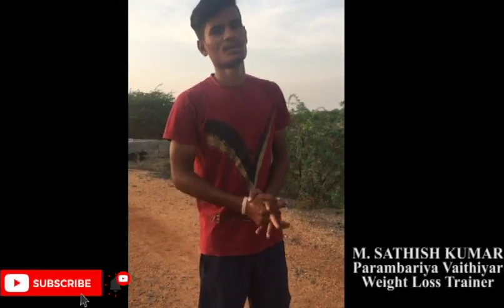Hi to all, I am Satish Nada, Burger2Beast Weight Loss. So, what are we going to do now?